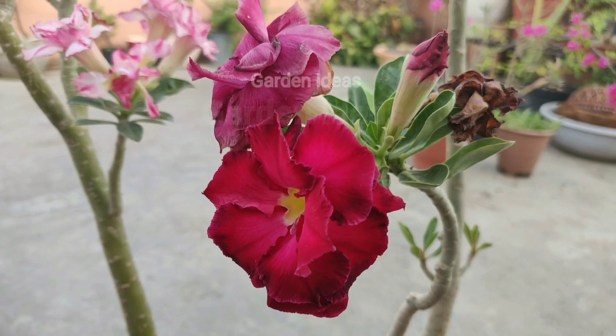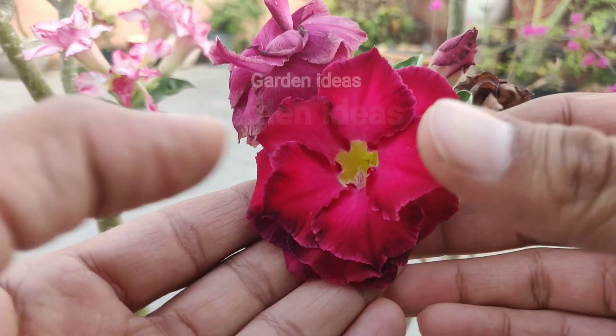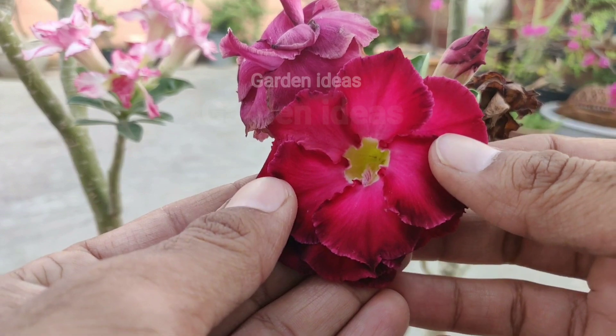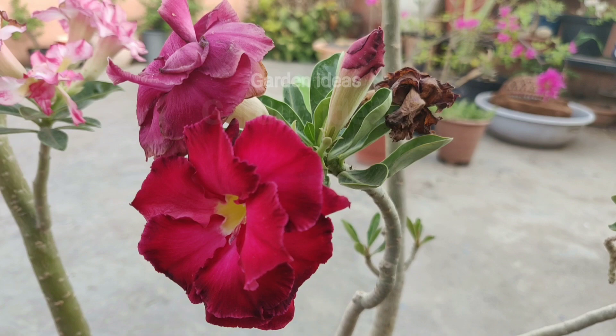Hello and welcome back friends. Here we are with a video on cross pollination. In this video, we will do cross pollination in an adenium plant. Let us start with the video.